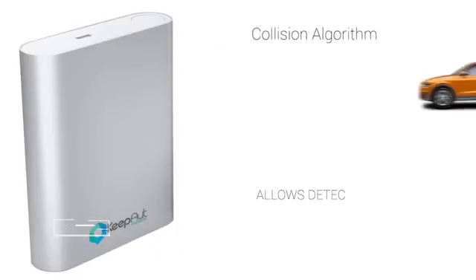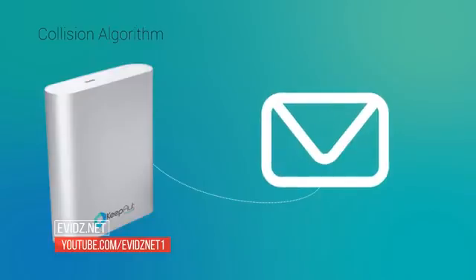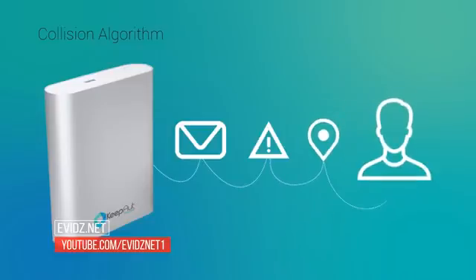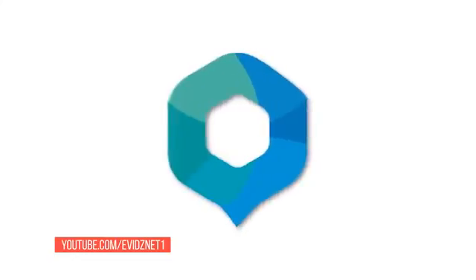The collision algorithm detects the technique of overturning or rollover of your vehicle. In case of accident, our system automatically sends a message with possible rollover information and the exact location to up to three registered contacts. This means help can be called immediately, bringing more tranquility for people and families. It means more safety for you, your family, and friends.